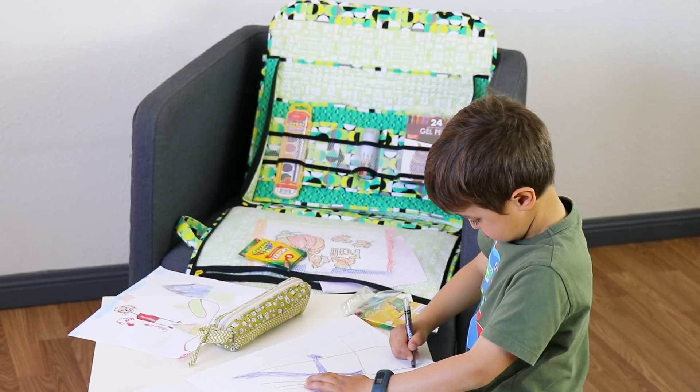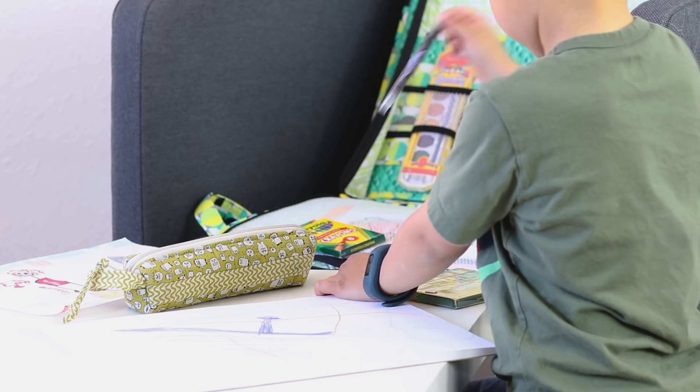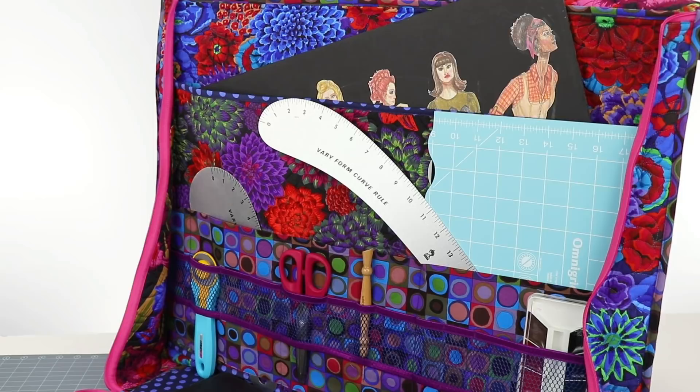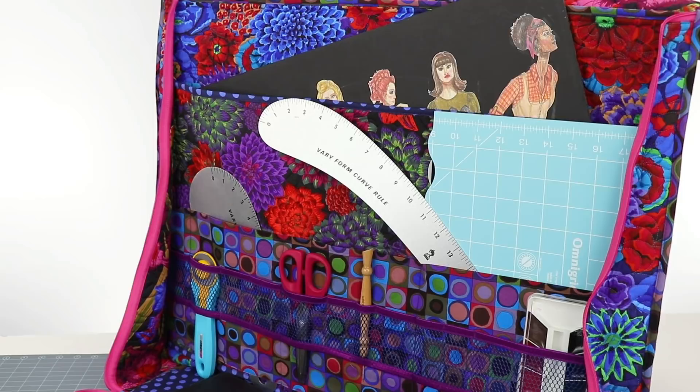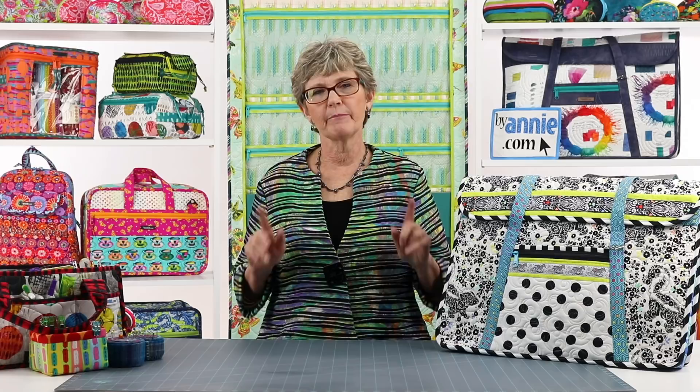My grandson is sure to enjoy the smaller carrier. I've filled it with some fun and sturdy workbooks for drawing and learning, as well as books and toys to keep him entertained on the road, in a doctor's office or restaurant, or at home. Mindy, one of our ByAnnie team members, drafts her own patterns for sewing clothes and accessories. She says the bag is perfect for storing and carrying her slopers, French curve rulers, and other pattern drafting supplies.